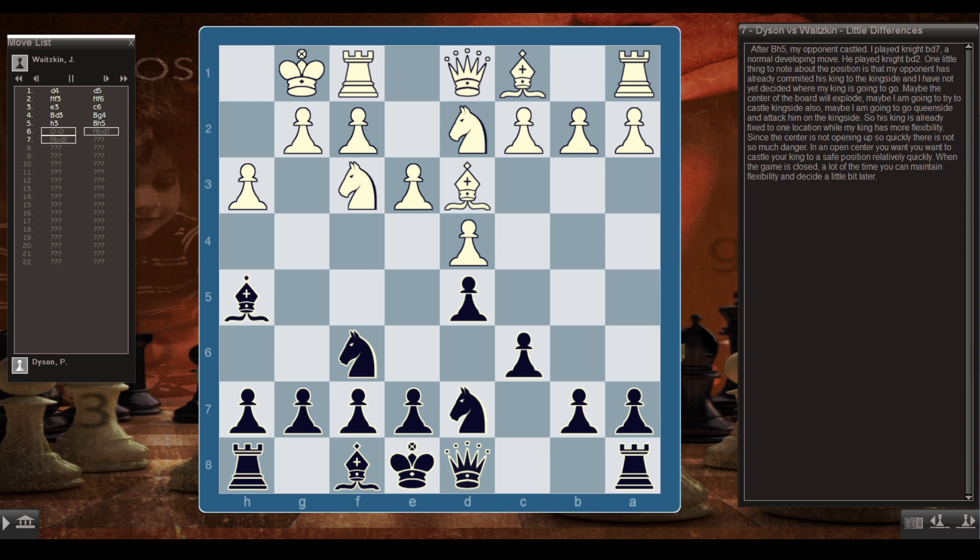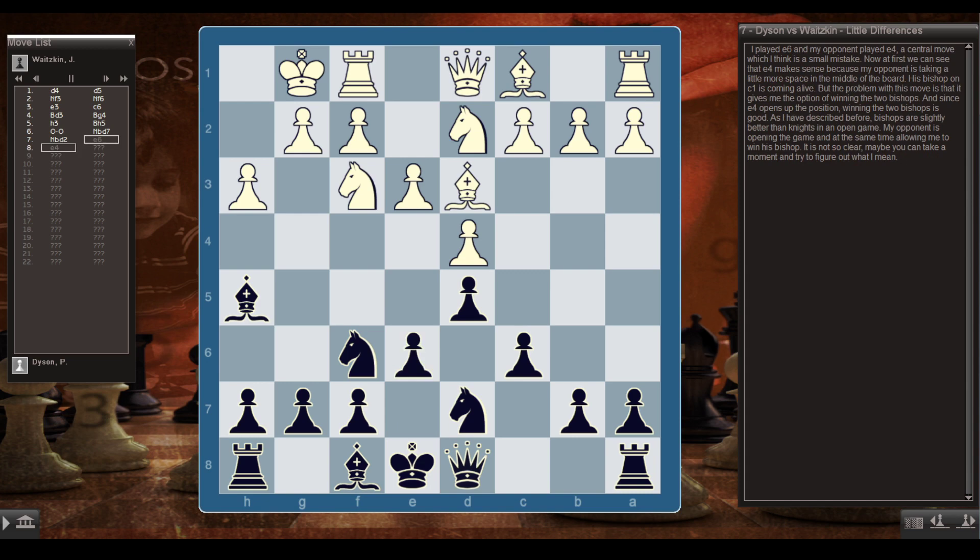Since the center isn't opening up quickly, there's not so much danger. In an open center, you want to castle quickly; when the game is closed, you can maintain flexibility and decide later. I played e6, and my opponent played e4 — a central move which I think is a small mistake. At first e4 makes sense: he's taking more space in the middle and his bishop on c1 is coming alive. But the problem is it gives me the option of winning the two bishops, and since e4 opens up the position, that's good for me.